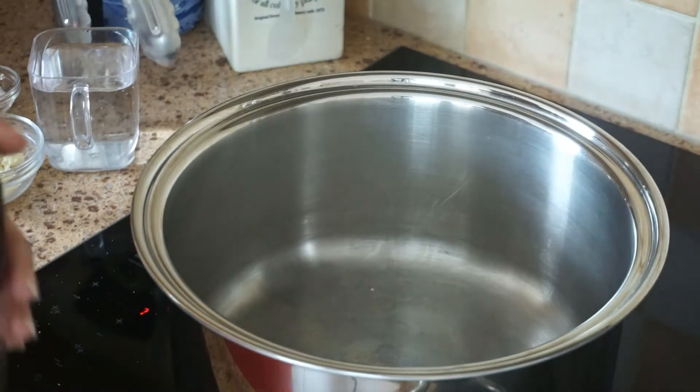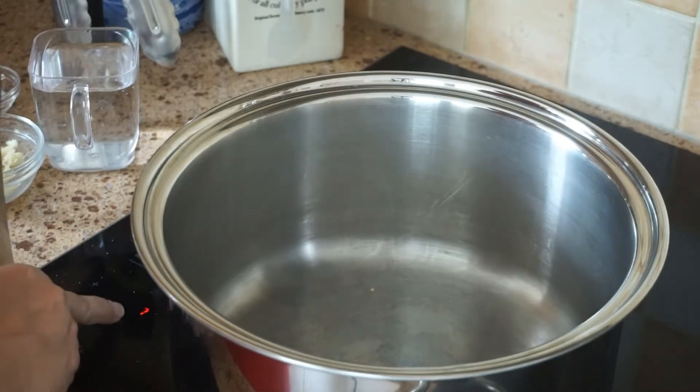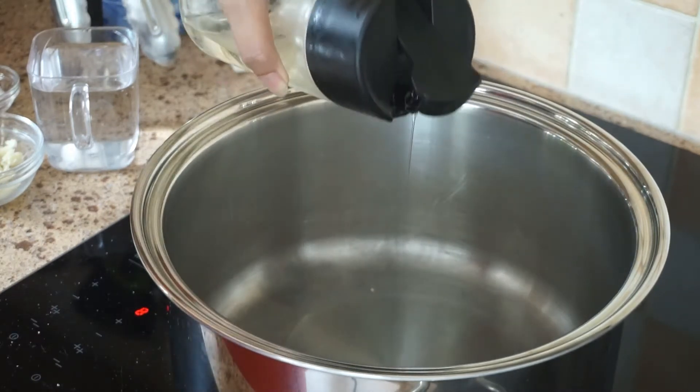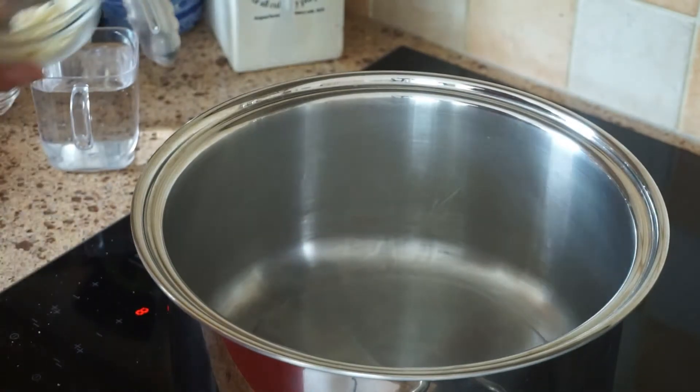So when you ask what is cauliflower sauce — actually guys, cauliflower sauce you can use for your spaghetti. So for a vegetarian person, if you are a vegetarian person, this is really ideal.